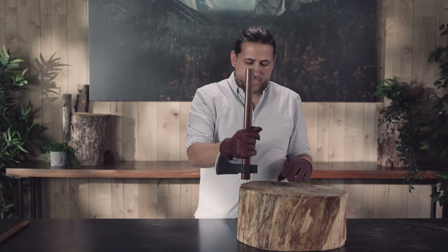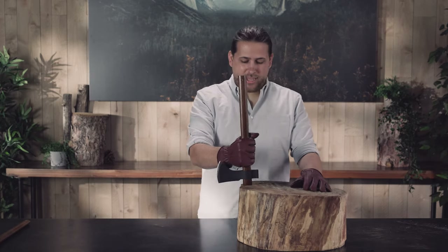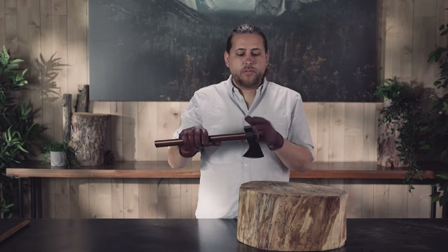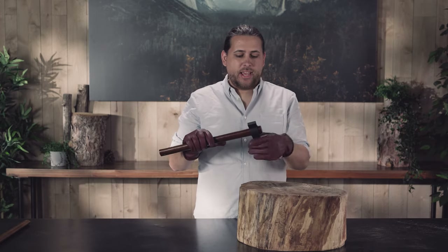Now that it's snugly in place, I'm going to set the head. The more I pound, the more the head slides down the end of the handle. As you can tell, it's nice and firm and the handle has been set.